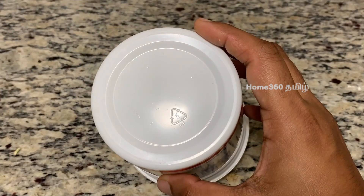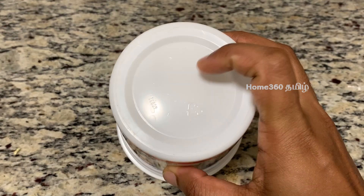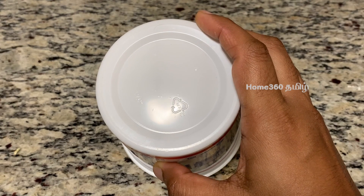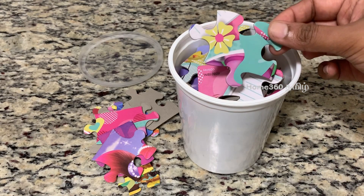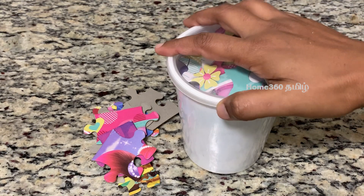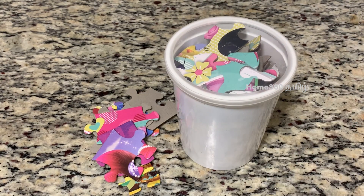If you are using a clean container, you can remove the label from the top of the tank and reuse it. This plastic container can be reused. We use plastic bottles to store various items.